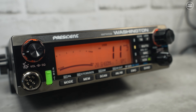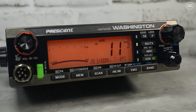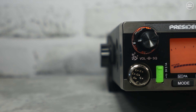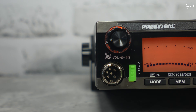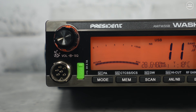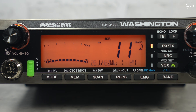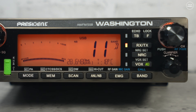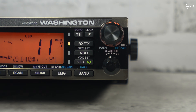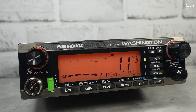The President Washington clearly operates very well on the 10-meter band. With the span feature turned on for continuous VFO, I would have liked to see the channel numbers disappear and only the frequency shown in a larger font. It would also be nice to have a smooth VFO instead of a clicking one, but I guess President are trying to cater for all types of users. Imagine a radio like this with no channel numbers, just a frequency display with a smooth VFO — that would be a killer dedicated 10-meter radio.